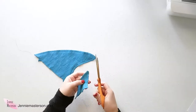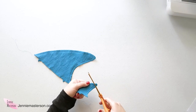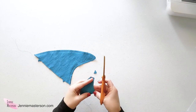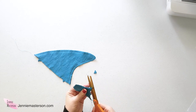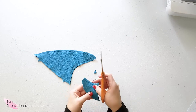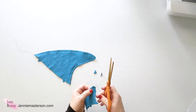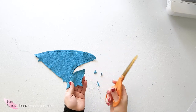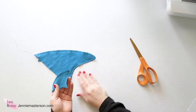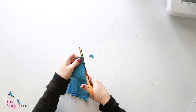Now that your two fin pieces are sewn, trim off the edges. Find the point and trim right next to it, taking the top off. Then come back and trim off all the extra threads. You really want to reduce bulk up at that point, so trim off a little extra right next to it so that when you turn it, it comes out sharper instead of having too much bulk in there.